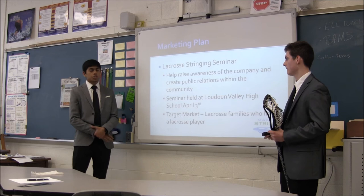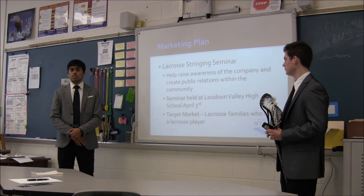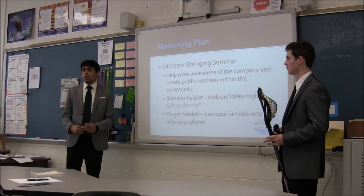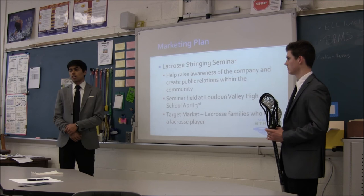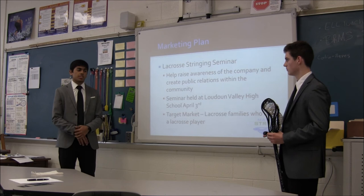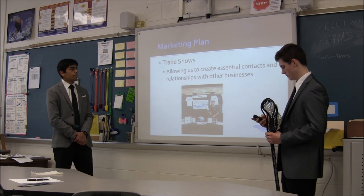A major thing we're planning to do is hold a lacrosse stringing seminar here at our local school, Loudoun Valley. The purpose is mainly to educate younger kids in the local area on the fundamentals of how to string a stick, so if there's a game-time problem they can quickly fix their stick. We don't want to teach them everything because we also provide a stringing service ourselves — we'd give them just enough knowledge to fix problems quickly. This seminar would also build the relationship between our company and the local community, helping build our brand and local awareness and creating a positive relationship.